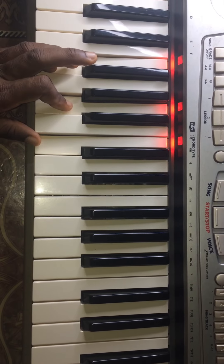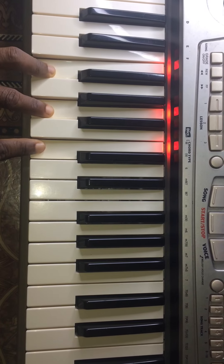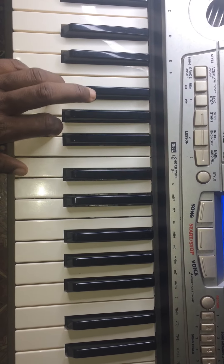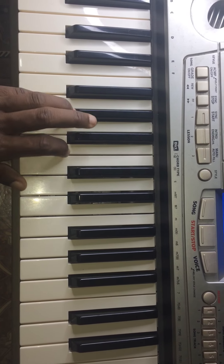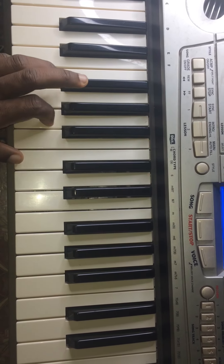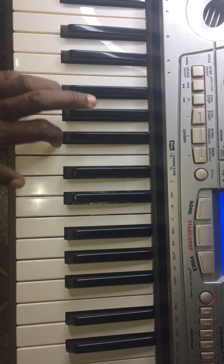You can see that I'm holding F A C — that's the root chord of F major. Then I go to G now.